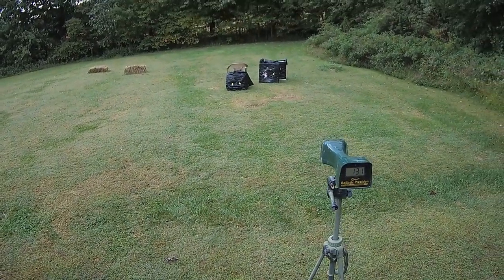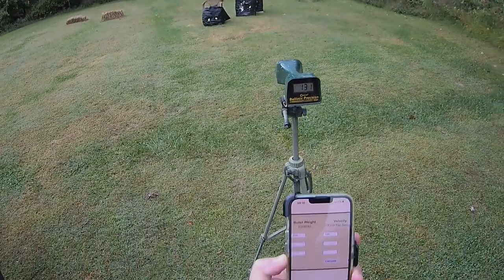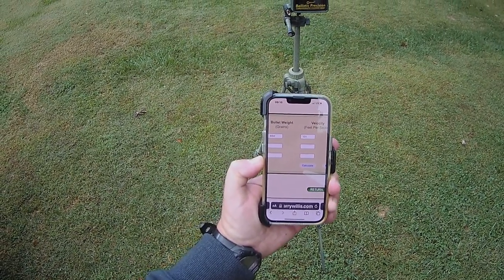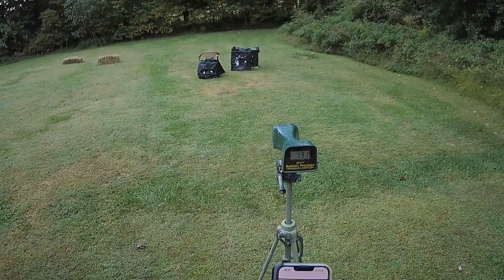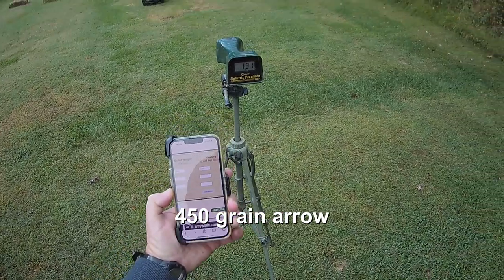It's definitely shooting higher — it was shooting about 3 inches high at 10 yards, and now it's like 5 or 6 inches high. That really made a difference. We went from about 124 to 131 — we added 7 feet per second. So let's see what that does at other yardages. I'm pleased with 131 feet per second.